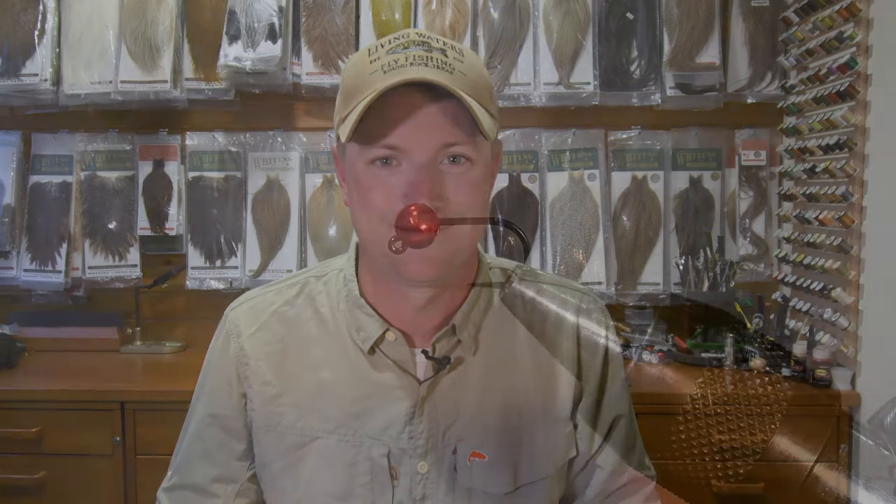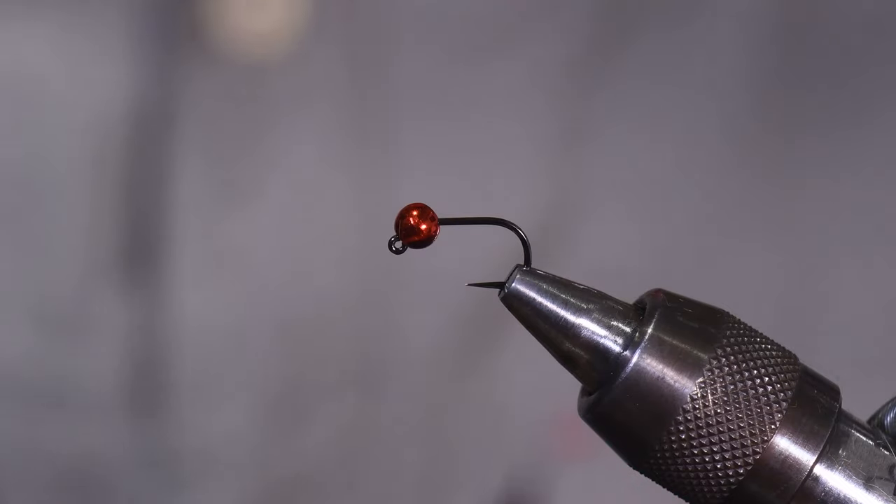Okay folks, we're going to go ahead and get started on the Rio Bandito. It's not overly complicated to tie, but incredibly effective.